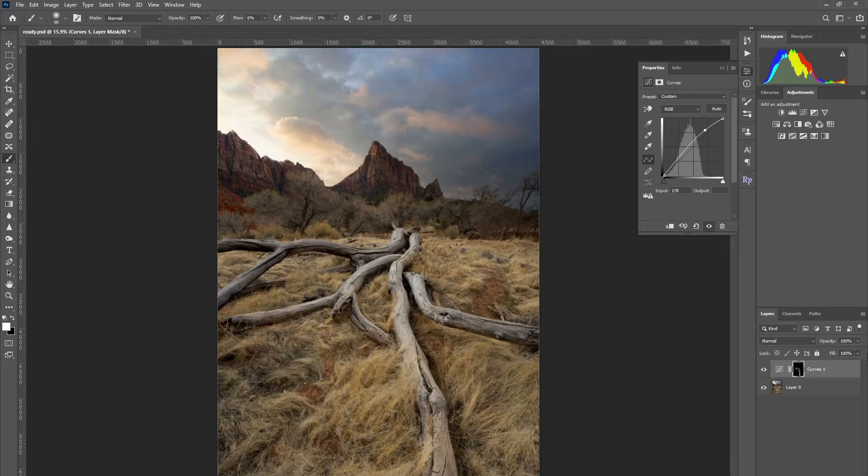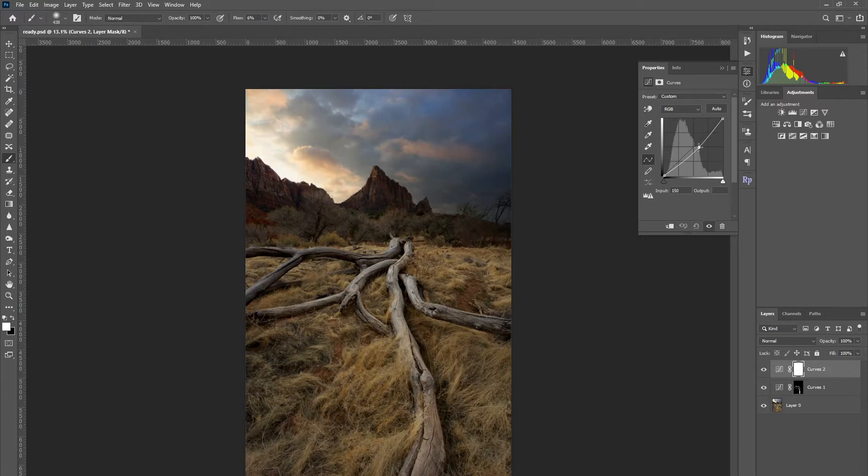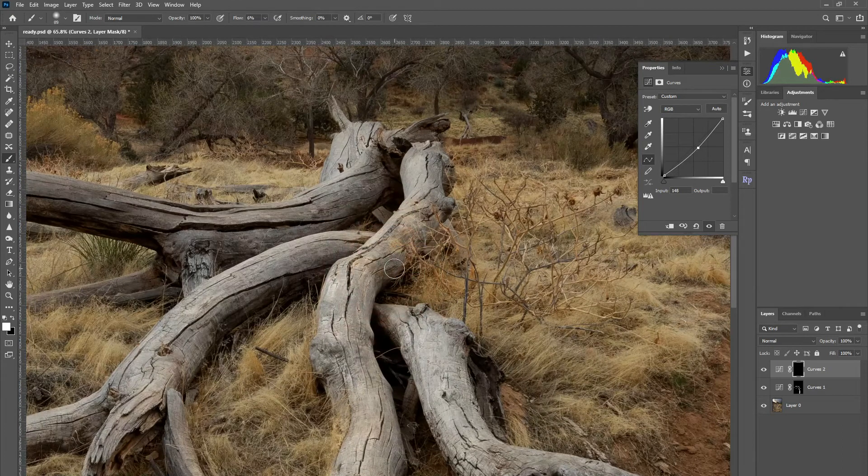Okay, so that looks pretty good for our brights — you can maybe put a little bit more, but I think it looks generally pretty good. What I'm going to do now is create another curves layer and do the exact opposite. I'm going to decrease the exposure a little bit and hit Ctrl+Shift+I or Command+Shift+I, and I'm going to darken the darker parts of the branch.